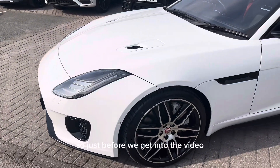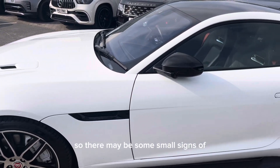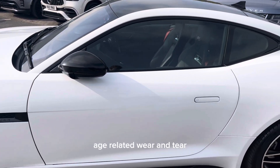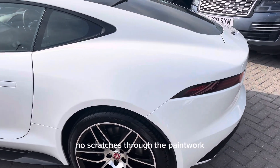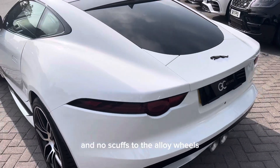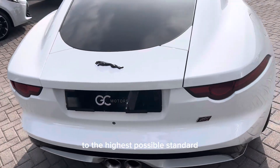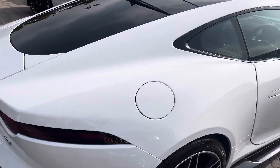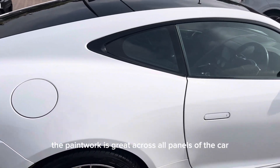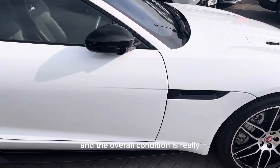Just before we get into the video, it is worth noting that this is not a brand new car, so there may be some small signs of age-related wear and tear. However, we do guarantee no dents, no scratches through the paintwork, and no scuffs to the alloy wheels. We try to prepare our cars to the highest possible standard in our in-house body shop and service centre. The paintwork is great across all panels of the car and the overall condition is really very good.